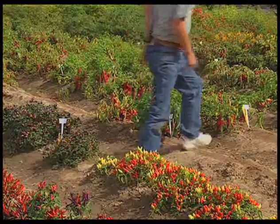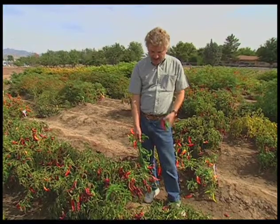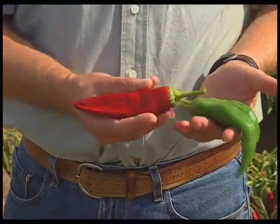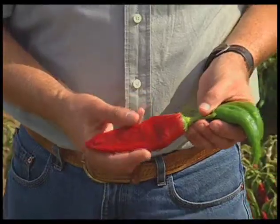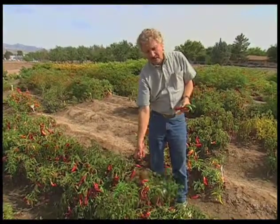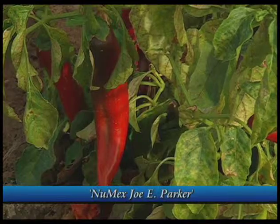The next chili pepper I'd like to show you is the New Mexican pod type. It was developed at New Mexico State University by Fabian Garcia in the late 1800s from local varieties being grown in the area. He selected for high yield, some disease resistance, and also for flavor and heat. He wanted a milder chili so that Anglos would eat it. What he developed is the pod type you see in the store, sometimes mistakenly called the Anaheim chili — they're really New Mexican type, with Anaheim being a cultivar. We're in front of a variety called New Max Garnet, grown for its high red color to be used as a coloring agent. Other chilies would be grown for their flavor, like New Max Joey Parker, which makes a wonderful green chili relleno.